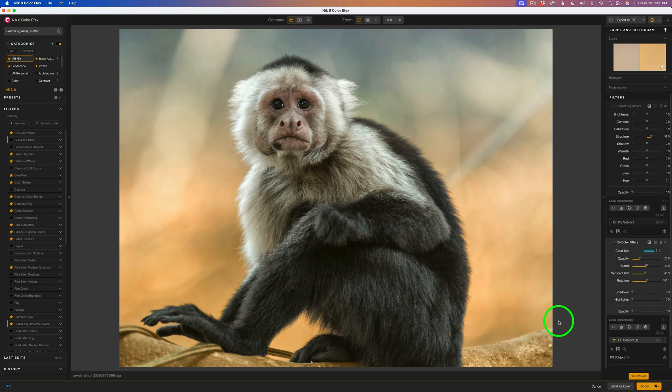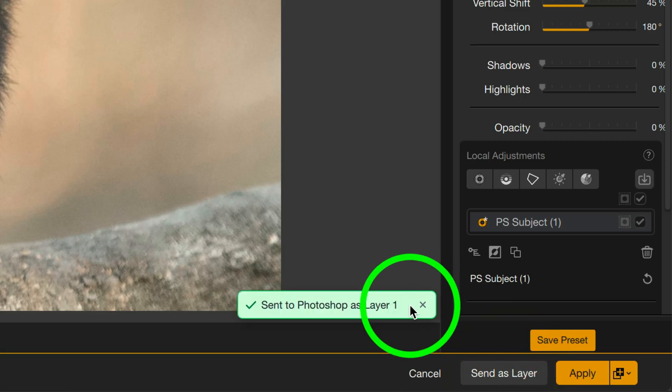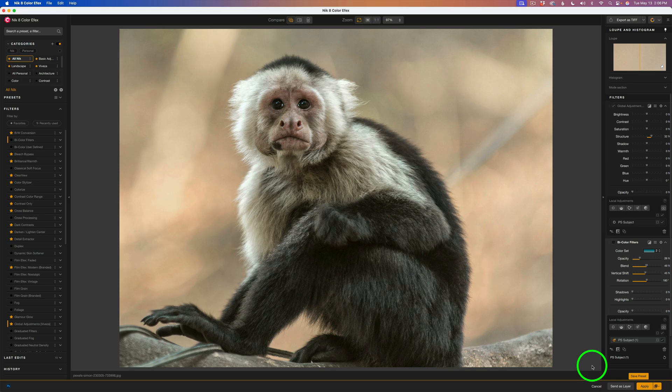Are you ready for another new feature? I think you're going to love this one — it's Send as Layer. I'll shut off the bi-color filter and click Send as Layer. It says 'Send to Photoshop as Layer,' so that's going to be waiting back for me in Photoshop, but I can keep working on this image. Now I can turn the bi-color filter back on. Let's say I don't want the structure, so I'll shut off that filter and just have the bi-color background on, and send that as a layer too. So now we have a layer with just the bi-color background and a layer with just the structure on the monkey.